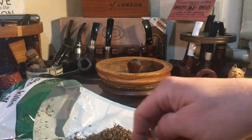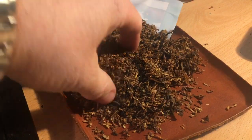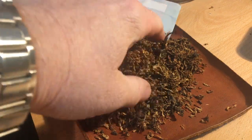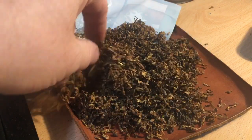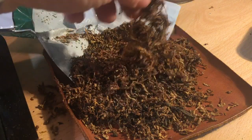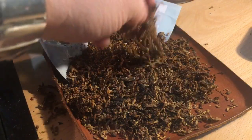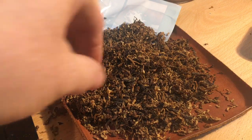I'll just give you an idea of what it looks like. This is quite a thin ribbon cut. Reminds me of Esoterical Brighton in terms of its presentation. And the darker part is the Perique. So there's a lot of bright, sort of lemon Virginias, really bright Virginias in there. There's some darker ones as well, some mid-brown ones, but there's quite a bit of bright Virginia in there.